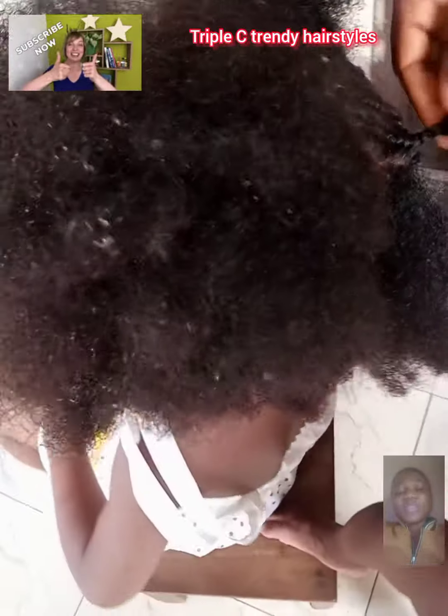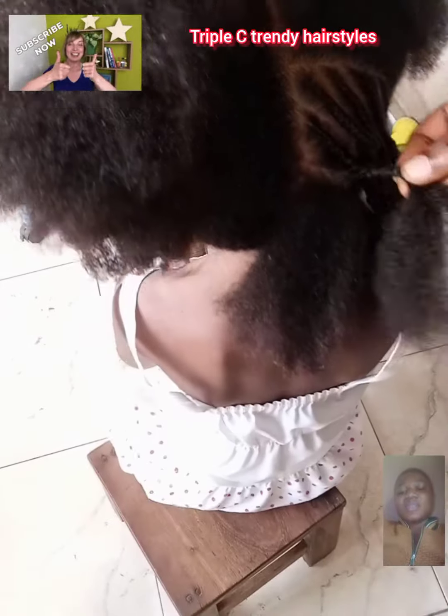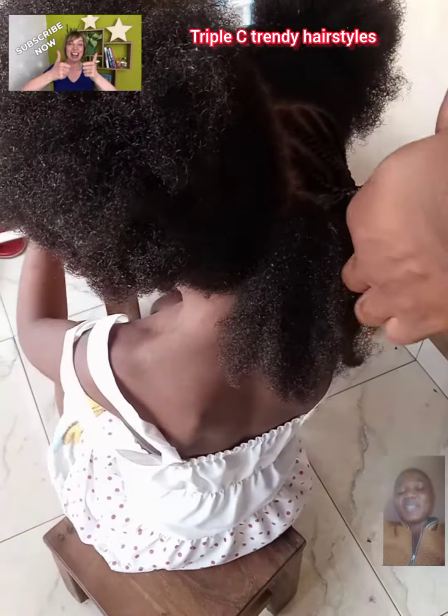I tried them out on my daughter — I've been seeing some kids rocking the hair, so I decided to try it out on my daughter. The styles are giving, so you'll see the step-by-step of me making the hair. Why don't you go through the video and watch it from beginning to the end, and you will see the outcome of the hair.